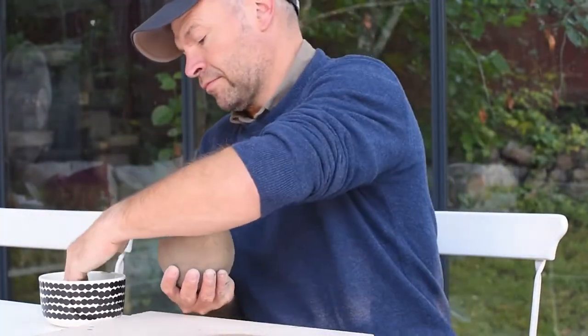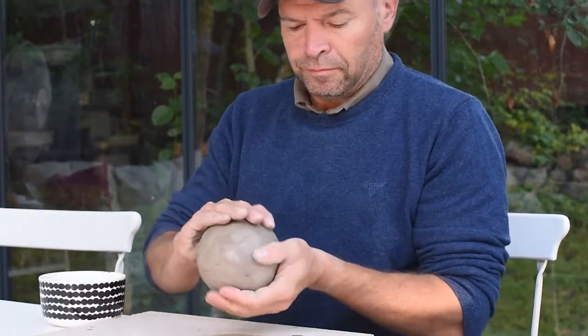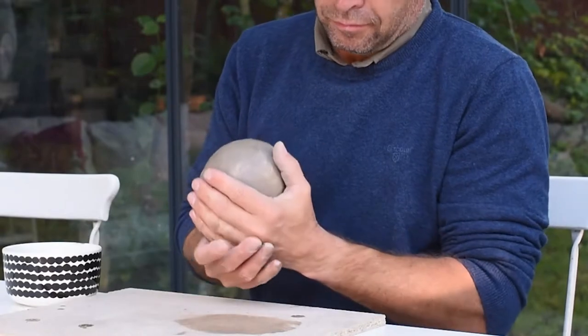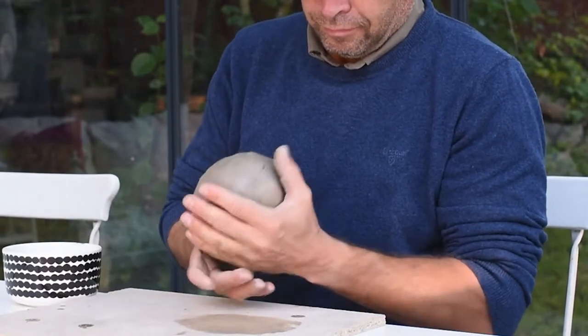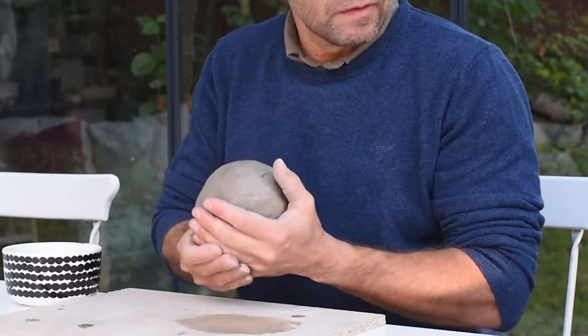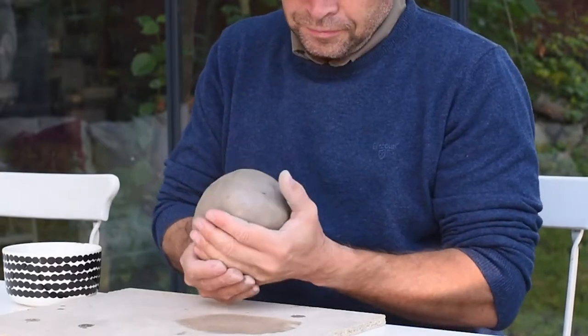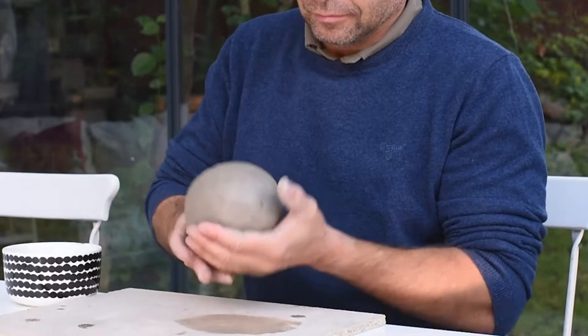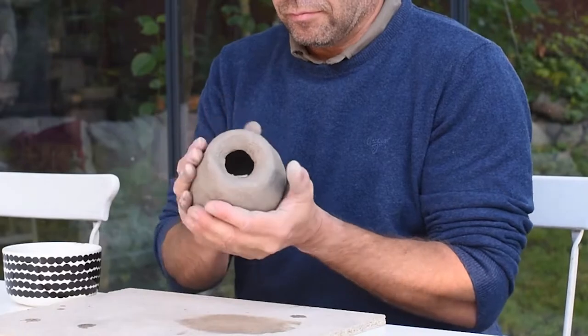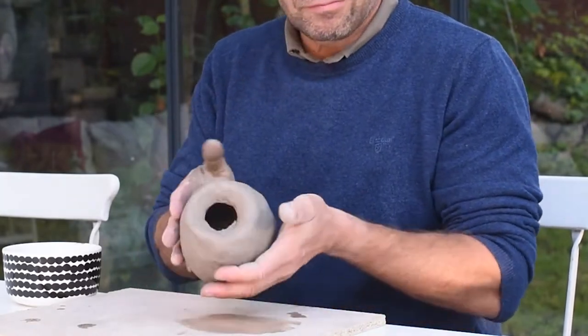The pinching technique is one of my favourite techniques and if you want to see more of it I have a video on how to make a pinching pot. Now this is not going to be a pot. The technique is the same but this time I am going to close it and make it into a round ball to begin with.